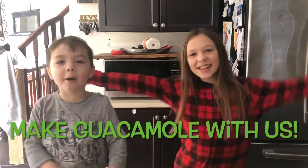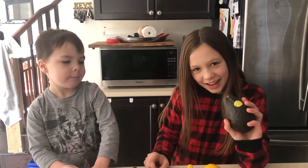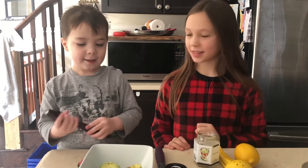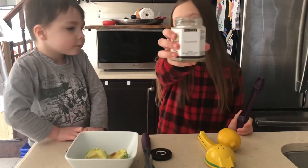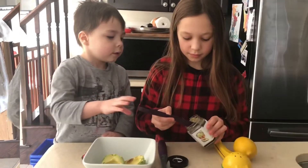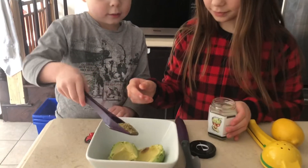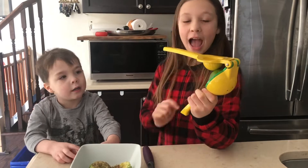Make guacamole a little bit. Take an avocado and cut it open. Scoop over it. And then get one tablespoon of guacamole mix. Just press and squeeze in half a lime.